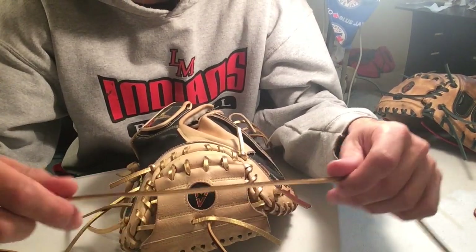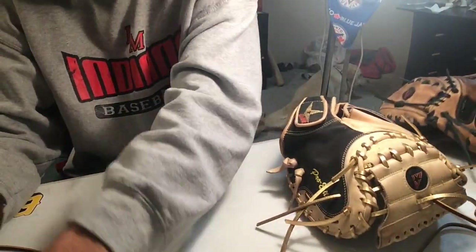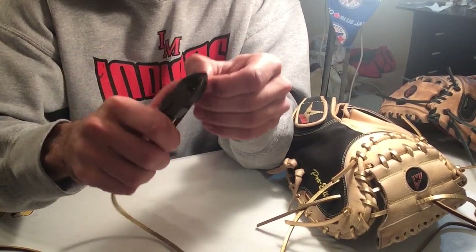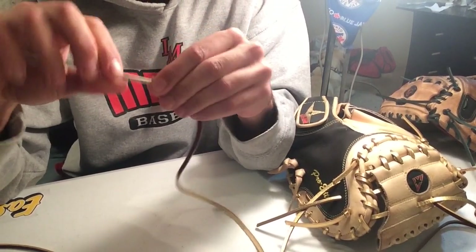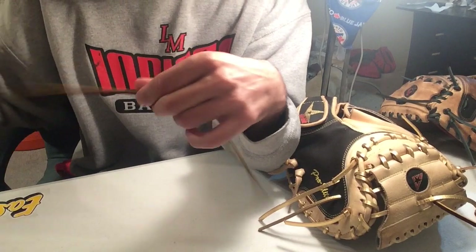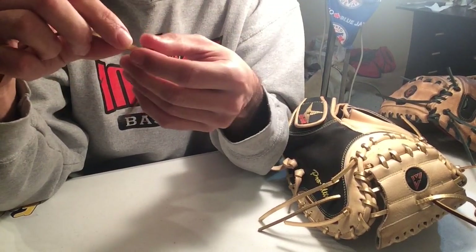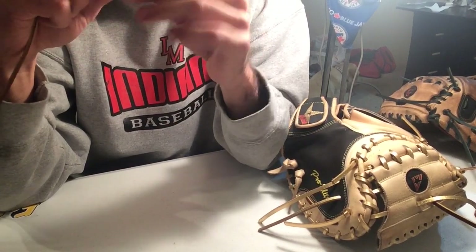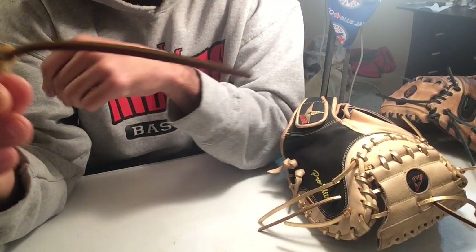The last part of the web that we have to do is going to be the top, just up here. We're going to start off by cutting our lace. Twist the needle on. The first thing we're going to have to do is tie a knot. It doesn't really matter how big — it just depends on the person. Some catchers like them longer than others to tug on. There we go, just made a knot.